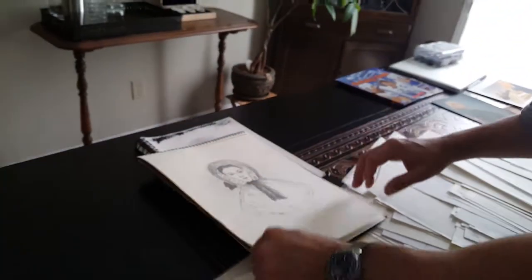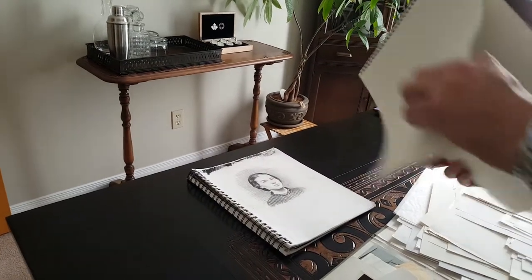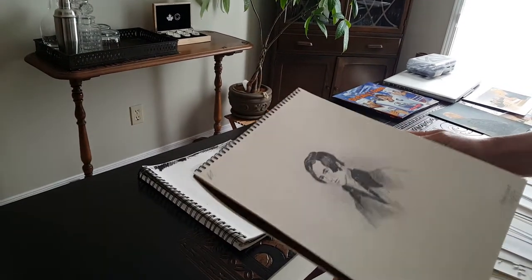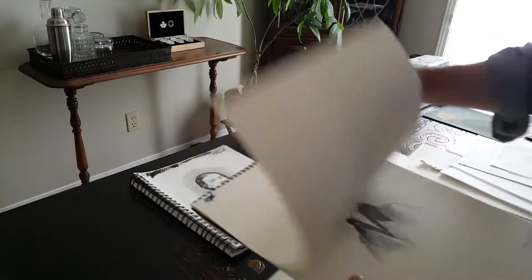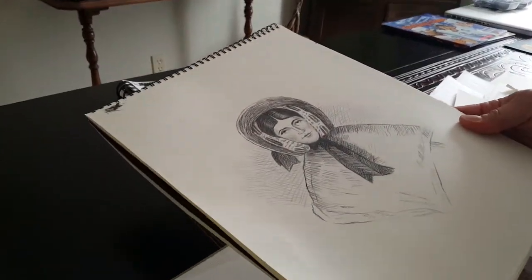And if you look over here — these are my sketches of the original sketch that was done from the original murder trial. So you can see quite the difference.